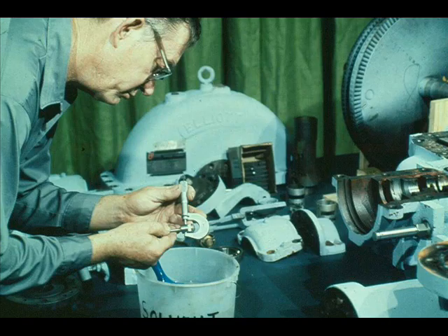Once the cleaning is complete, inspect each part very carefully. If you locate wear or damage, determine whether or not the part should be repaired or replaced.